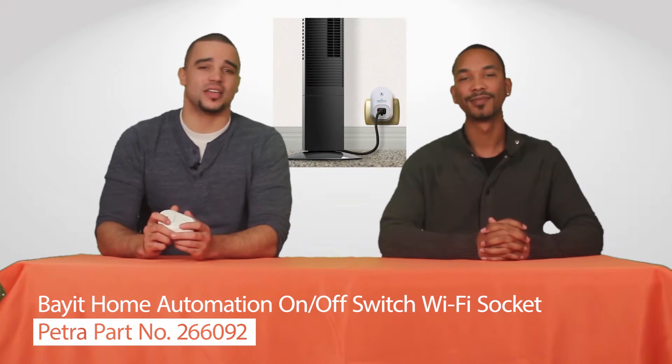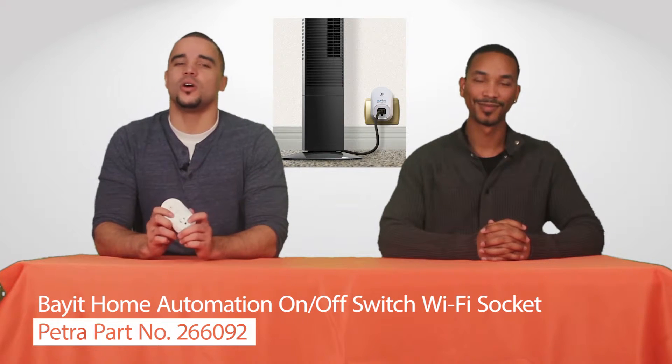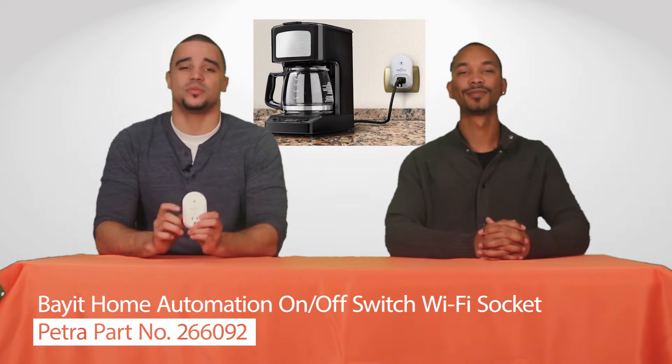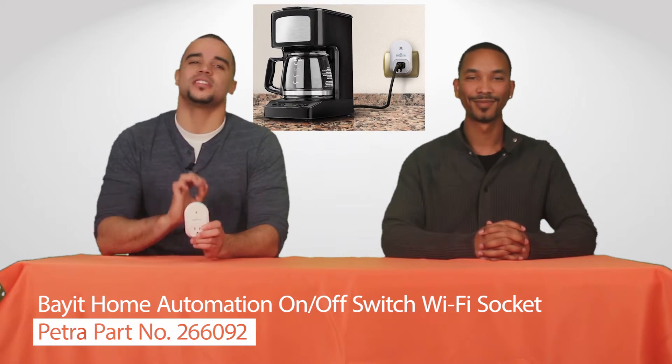This Wi-Fi enabled socket connects a device like a lamp, fan, or TV to a home Wi-Fi network. That means this socket makes it possible to turn appliances on or off from anywhere in the world using a smartphone.